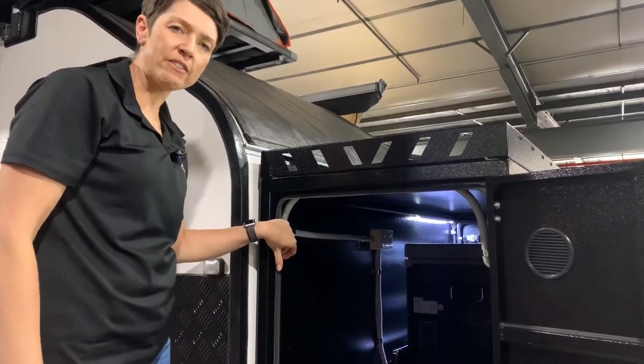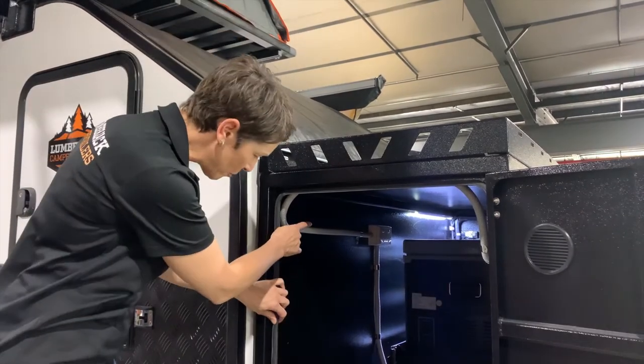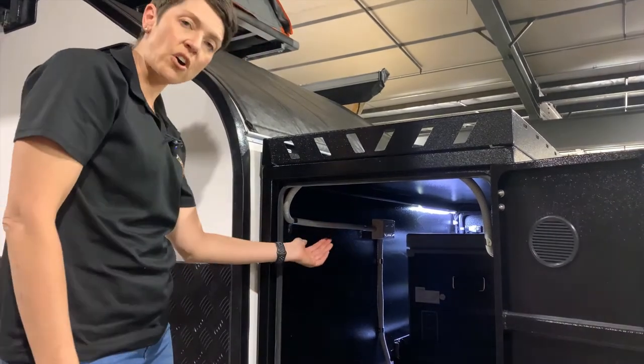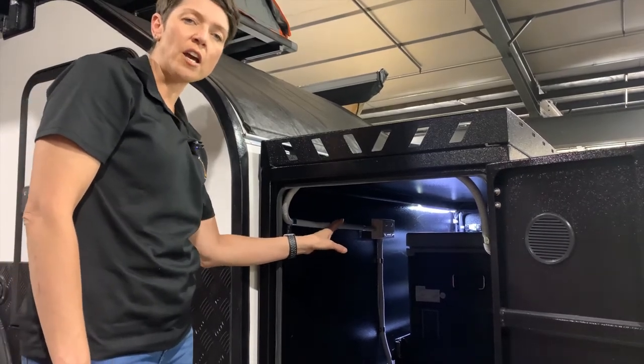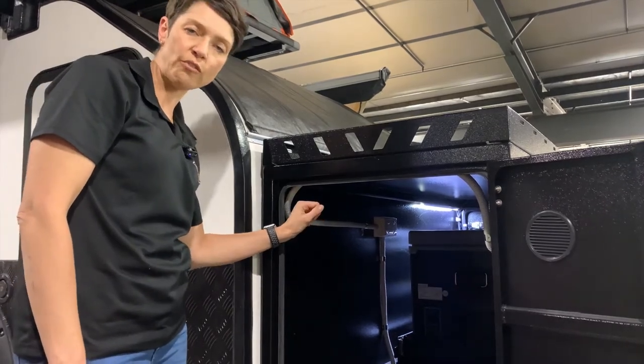The first place that you have a double GPO is inside the front toolbox and there's a double power point in there. This is mounted just a little bit on the other side of the fridge slide because you would use this power point to run your fridge on 240 while you're at a campsite that has 240, otherwise you'll need to run it on 12 volt.